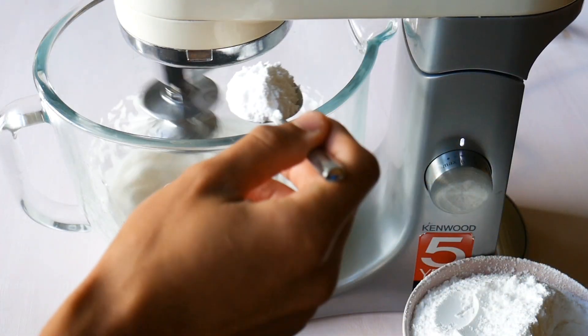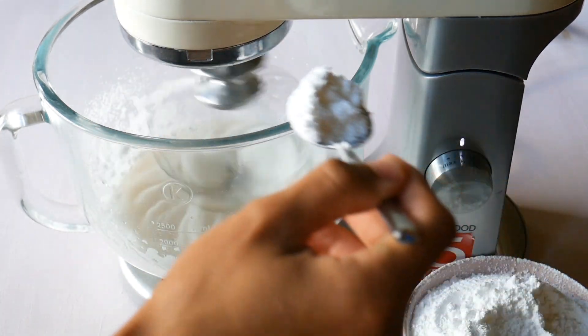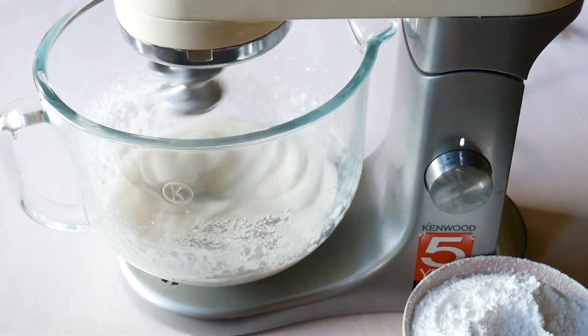Once you've got to that point, add your icing sugar one spoonful at a time. You don't want to add it all in at once, otherwise you're gonna end up deflating that meringue that you've just worked hard to get to.